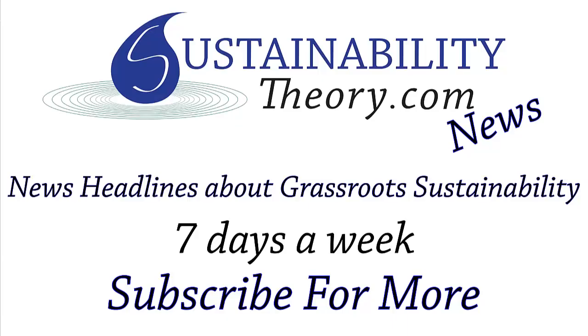If you want to read more about it, the link is in the description. If you'd like to see more news headlines like this, subscribe to my channel. Have a great day.